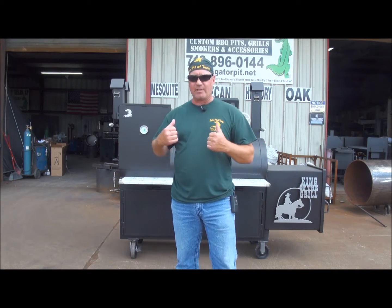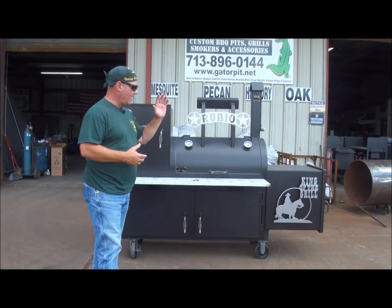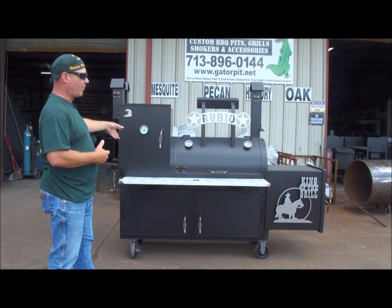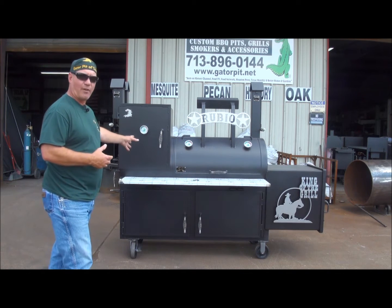It does a lot of different styles of cooking in that you have an offset smoker, you have a grill, you have an upright or warmer box or a vertical box on it, which is also gas fired as well.